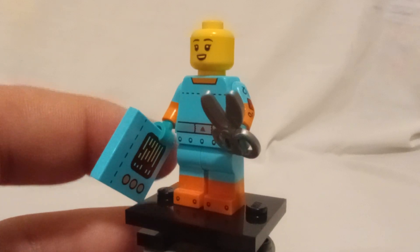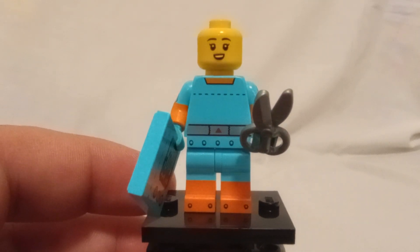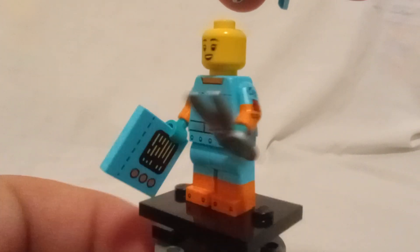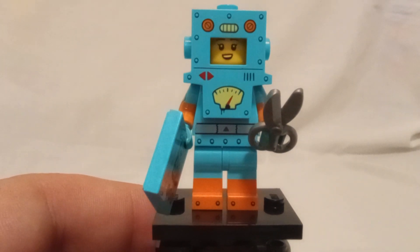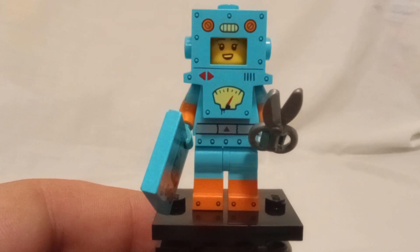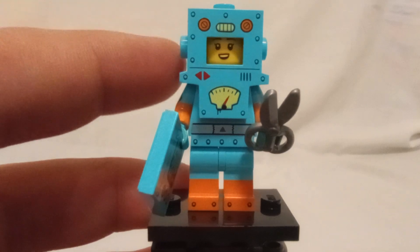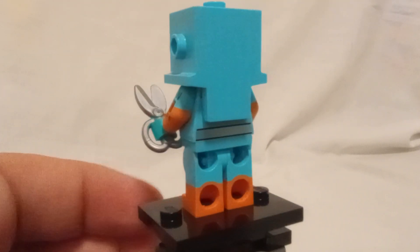I'm guessing this is what this plate's for — cut across the dotted line, it's fine. And the back printing goes all the way around. It has a printed belt as well as across the waistline, you have bolts and such, and printing on the toes with dual-molded legs with orange and blue. On the piece itself, it's only printing on the front, no printing on the back.